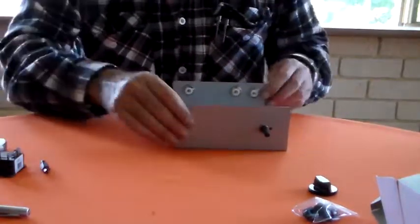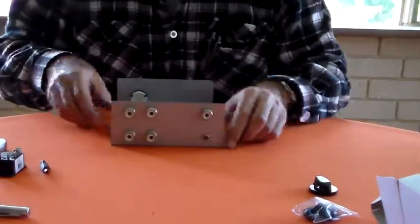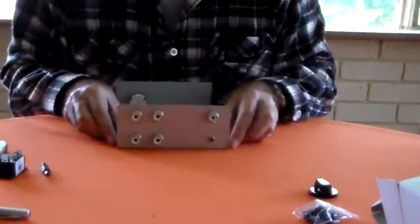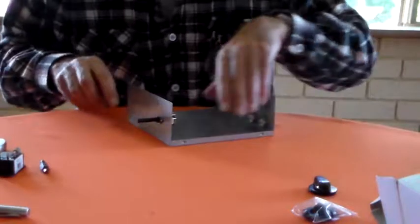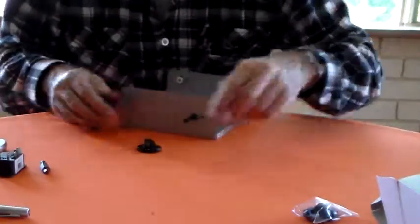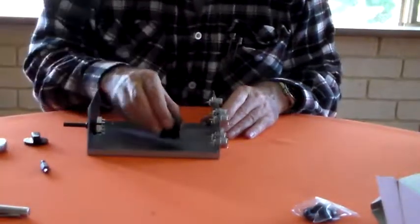So there we go. I think that's coming together quite nicely. That's what the back panel looks like. That's what the front panel looks like. As I say, just got to trim the shaft down, put the knob on, put some numbers on, mount the relays.